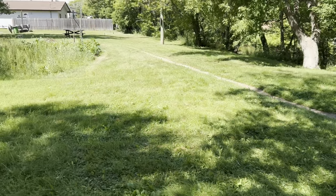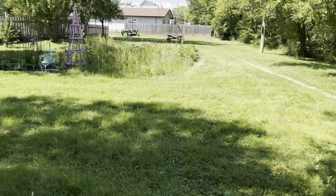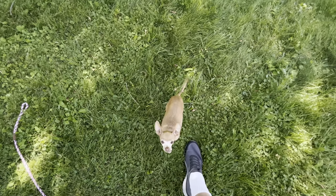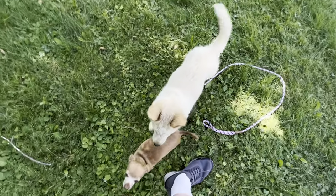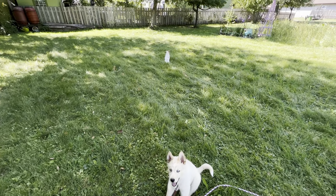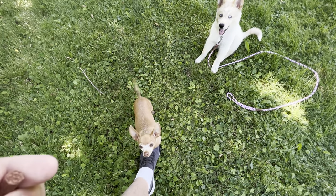First thing you want when you do any kind of off-leash training is a nice space with no people. People are the worst. So the first thing we're doing today is sit and take it nice, and we're going to have our obstacles with us — except for Polly Dog, apparently, because she says we need to be protected from squirrels.